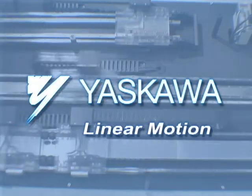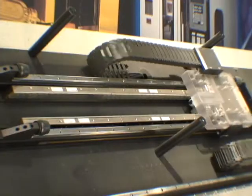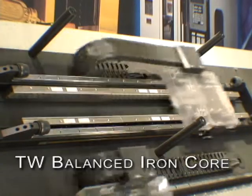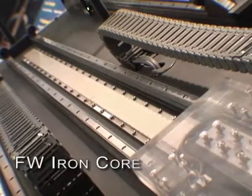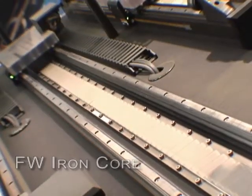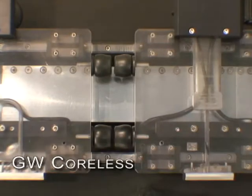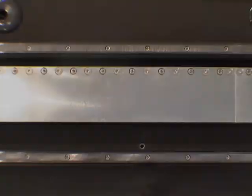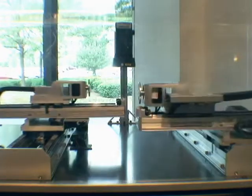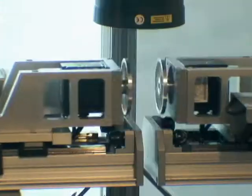Yaskawa Linear Motion — TW Balanced Iron Core, FW Iron Core, and GW Coreless. When machine throughput matters, Yaskawa Linear Motors deliver.